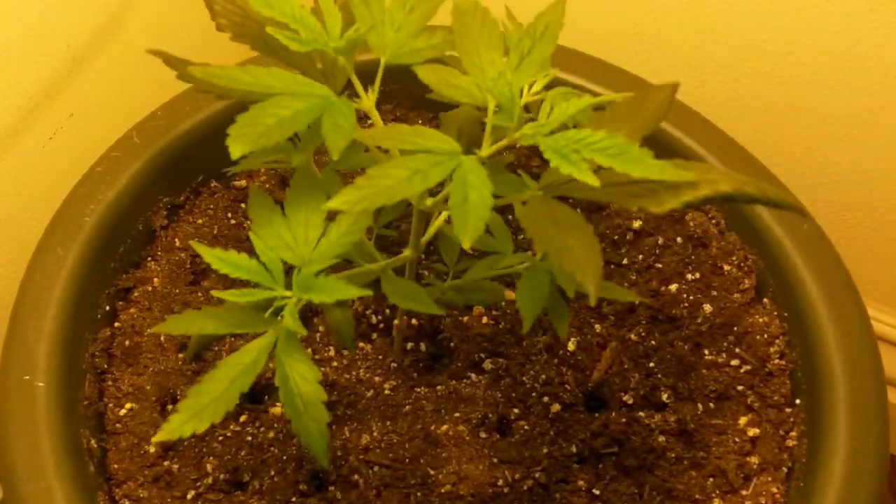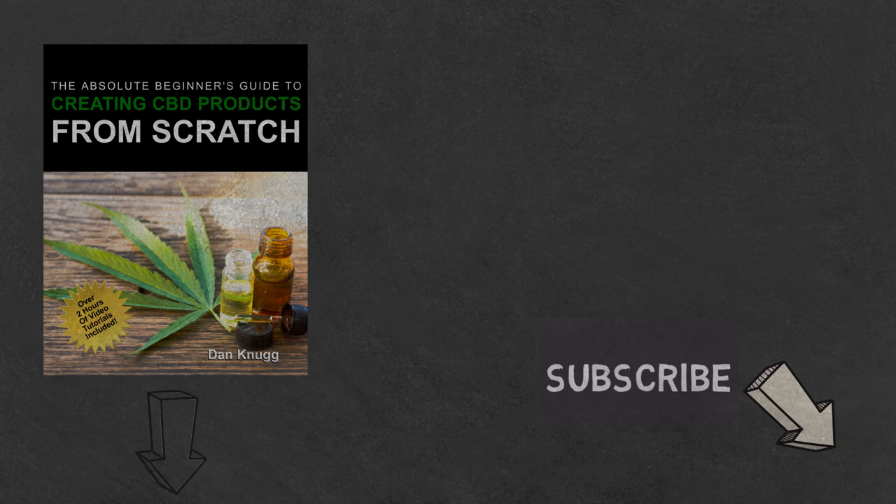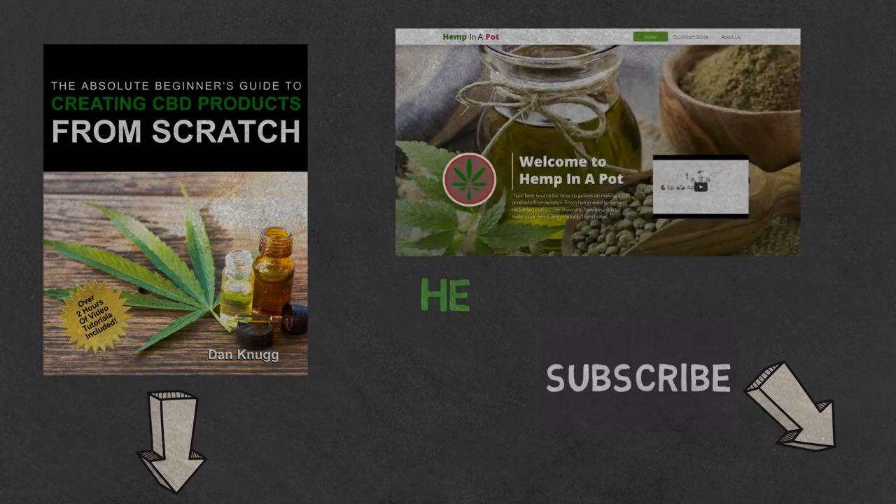And that's it. Like the content? Then be sure to check out our beginner's guide to creating CBD products from scratch, available on Amazon in print and digital with links in the description below. You can also find us at hempinapot.com.